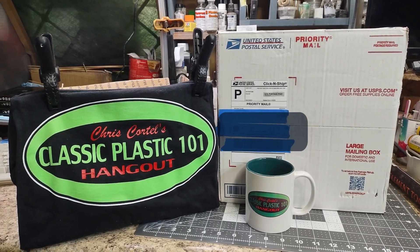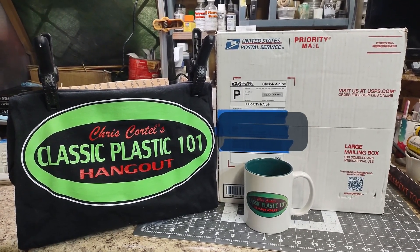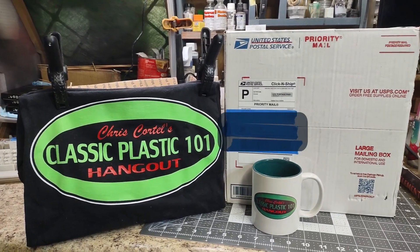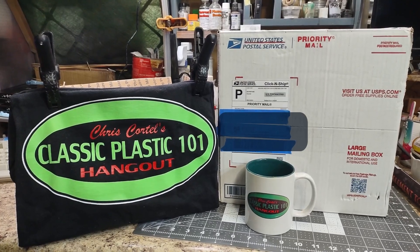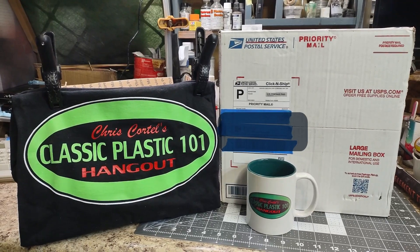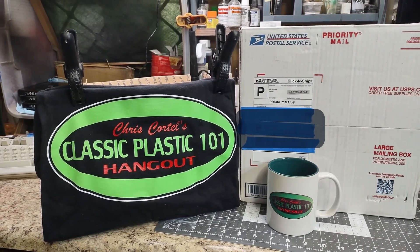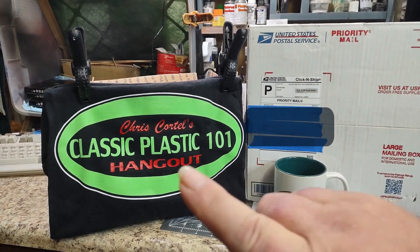Greetings, welcome back to the channel. Today is an exciting day and a nervous day. I said I wasn't going to get choked up on this video, but I can't promise that one. I received my models that I purchased off of Michael Cortell that belonged to Chris Cortell, as you can see by the cup and the t-shirt.